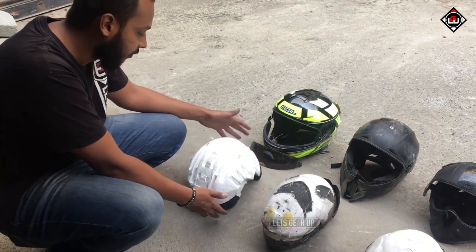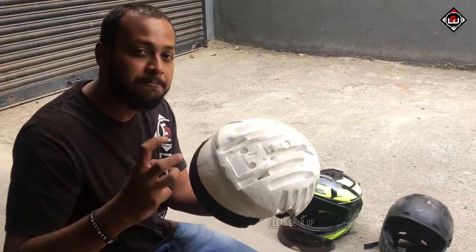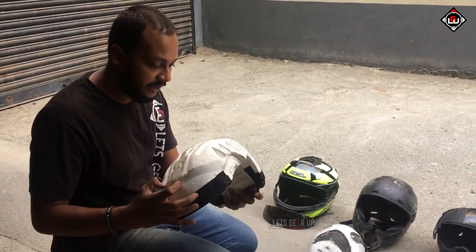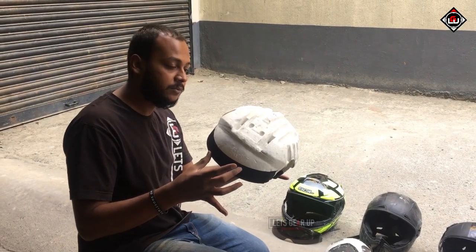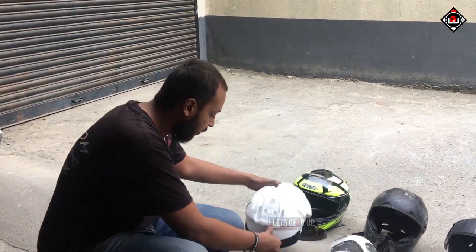Coming from the DOT certified helmet, this is the condition of the soft shell which is going to absorb the impact during a crash. I don't see much damage — a couple of cracks developed here — but the shape is still intact after having multiple crash attempts on this helmet, and the EPS looks good on this.